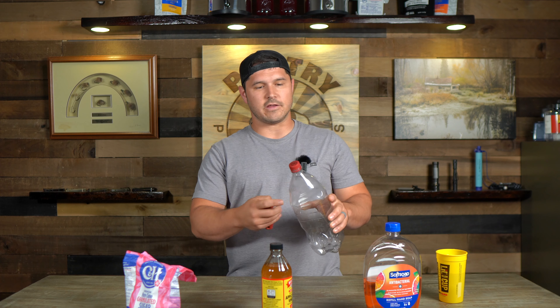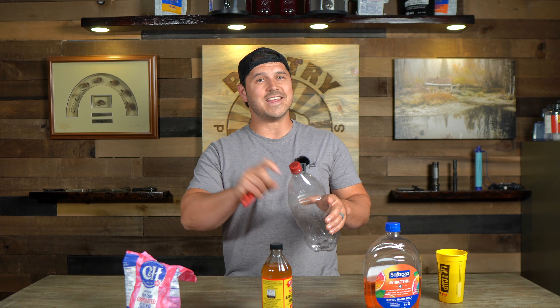For our first trap we're gonna use a mixture of apple cider vinegar, sugar, water, and a little bit of soap. We're gonna cut the top off of this two liter and invert the lid so that there's this funnel that the flies can fly down into. They have a really hard time flying back out of.